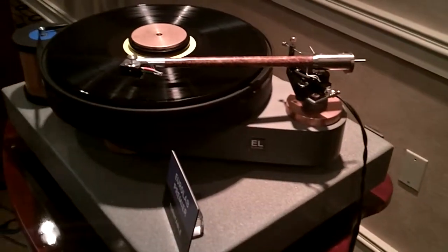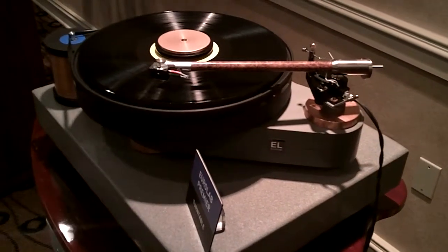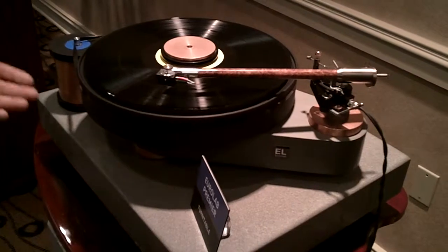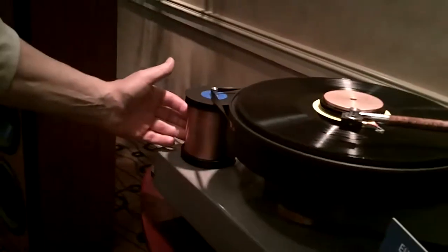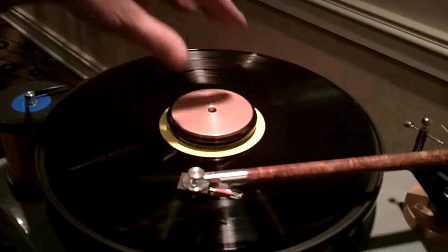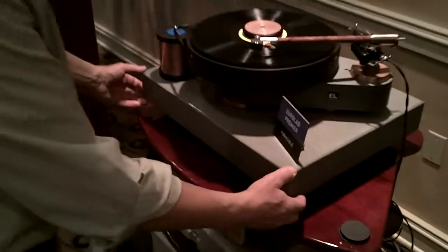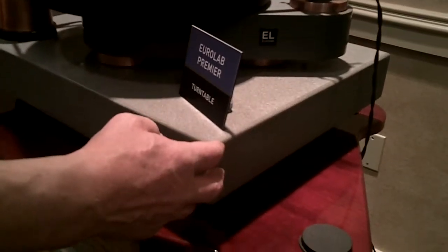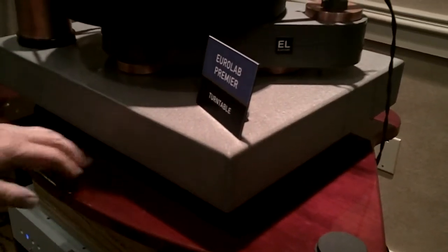It features a double layer of slate which is laminated, and there are some components in there that are of excellent quality in terms of resonance control, such as copper feet, copper armboard, motor drive, copper record clamp, and we use a three inch thick piece of bluestone for practically perfect isolation.